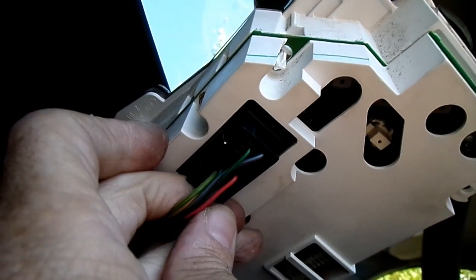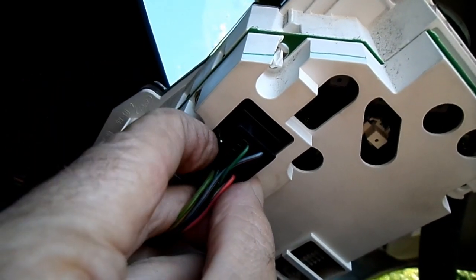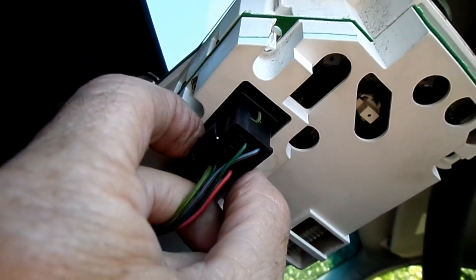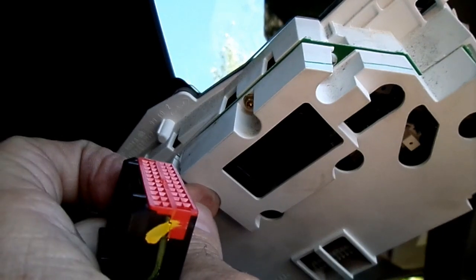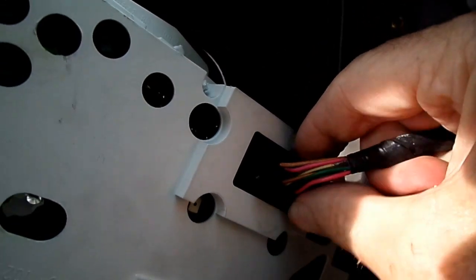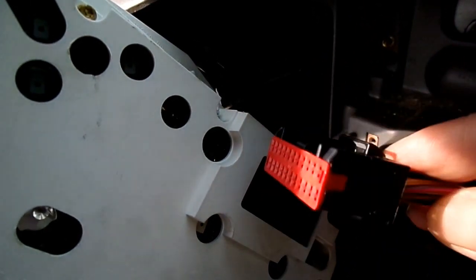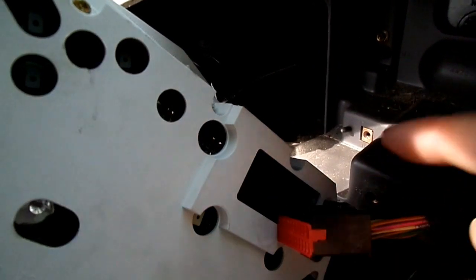Next thing we need to do is remove the electrical connectors — there are two of them. This is the one facing the left side, and here is the electrical connector on the right side. Same lock configuration — press down and then remove it.